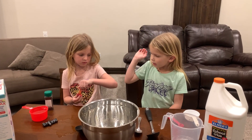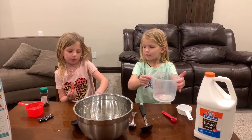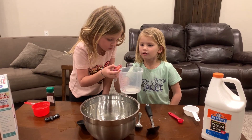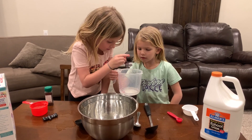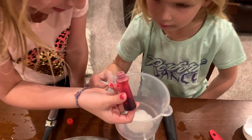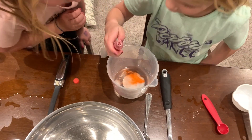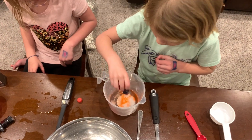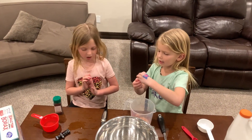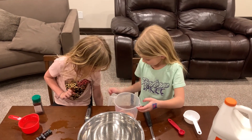Now we get the food coloring and add two drops. I'm doing one teaspoon. It's going to be red. It's not dropping in — you need to squeeze that. One drop. Now I do one. Two drops. So now we've got to put the lid back on.